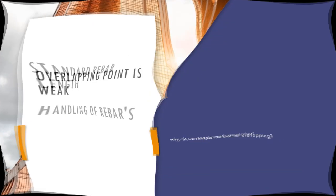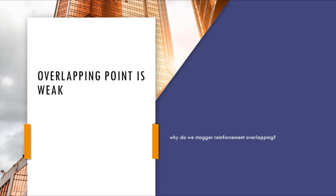The zone of overlapping between reinforcement will be considered as a weak zone. Therefore, it is a good practice to stagger the reinforcement overlapping.